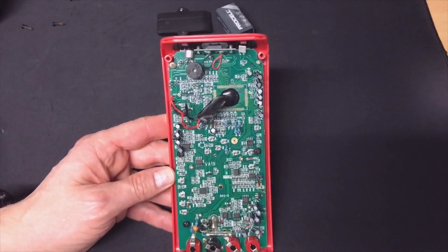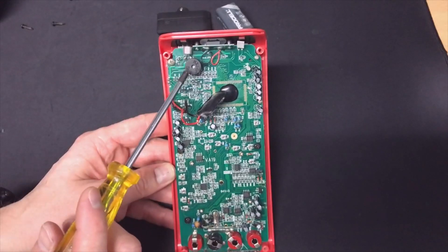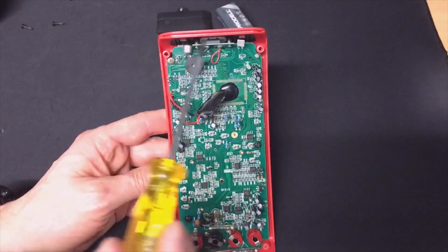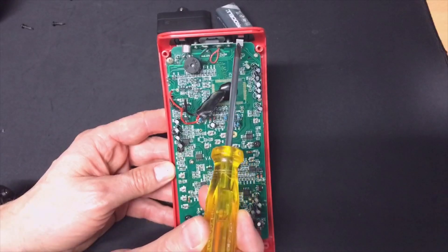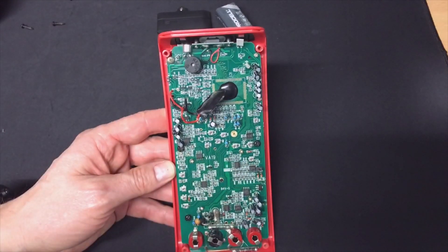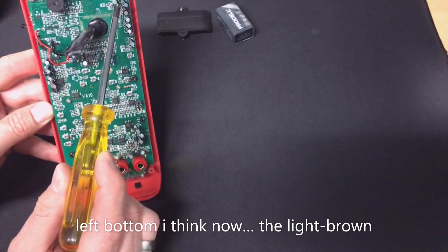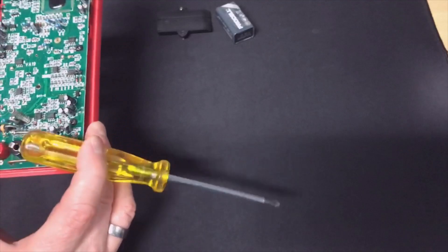I was able to open it. As you can see, here is the buzzer — that's probably for the diode mode. Here you see a little microphone, that's probably for the audio measurements. Here is the light sensor and here is the sensor for humidity. So it's really all in this meter. I'm wondering where the temperature sensor is, but I also see something that looks like the crystal it runs on.